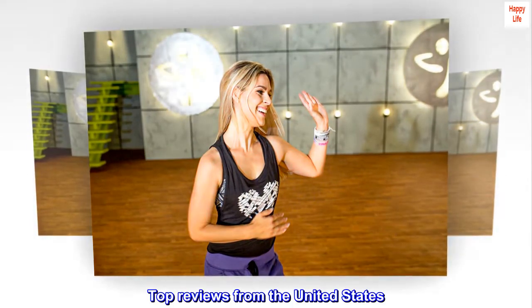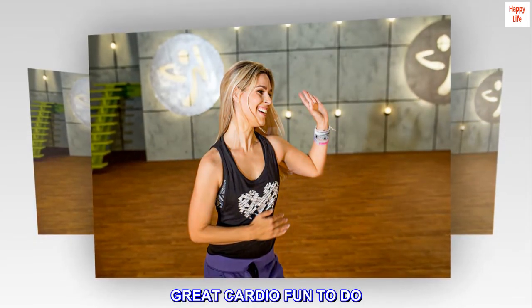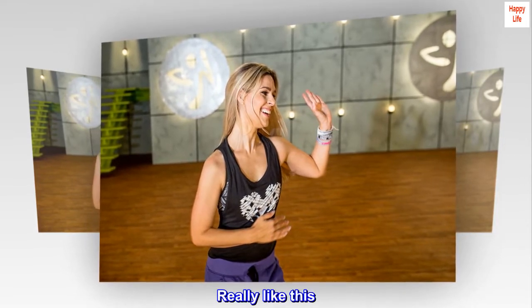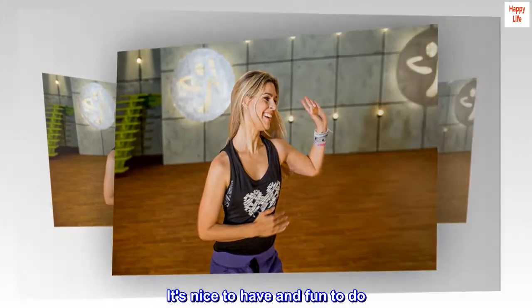Top reviews from the United States. Great cardio, fun to do. Really like this. It's nice to have and fun to do.